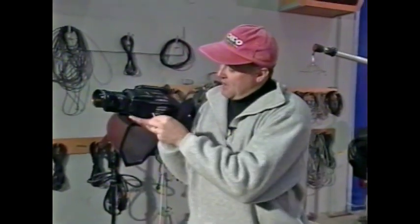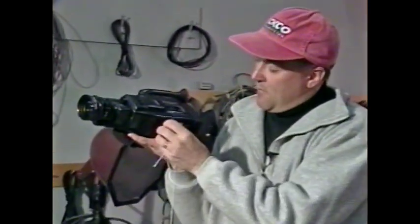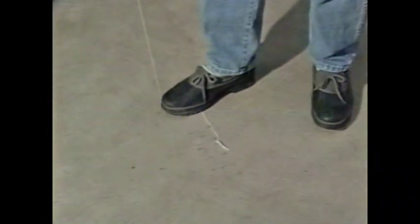Next, here's an instant stabilizer that'll cost you a few pennies. Buy an eye-hook and some string, and attach the eye-hook into the bottom of your camcorder. Cut the string so that it's about your height, take the end of the string and put it underneath your foot. Make sure that the string is taut, and now you have a little instant stabilizer that'll cost about 69 cents.